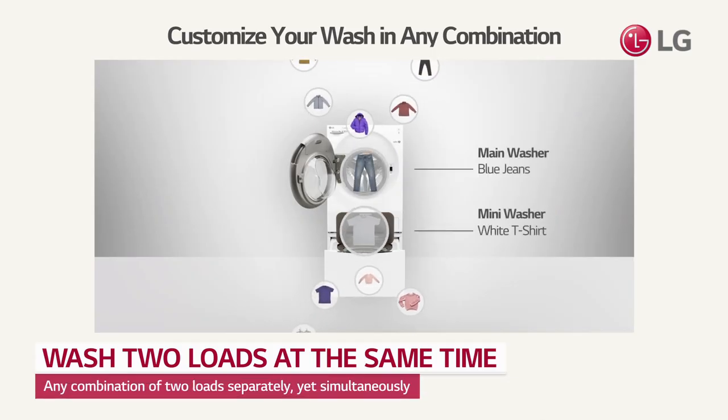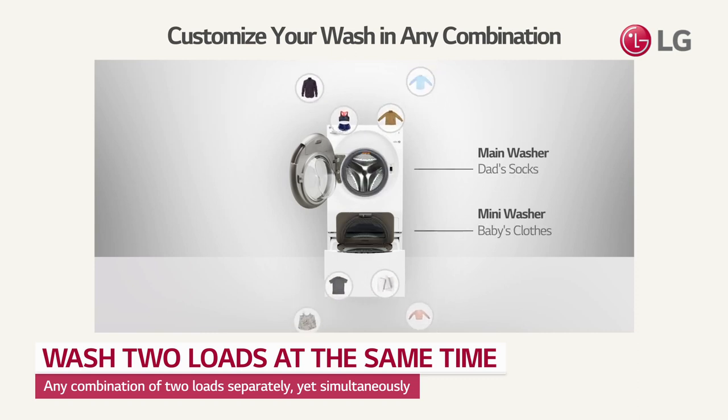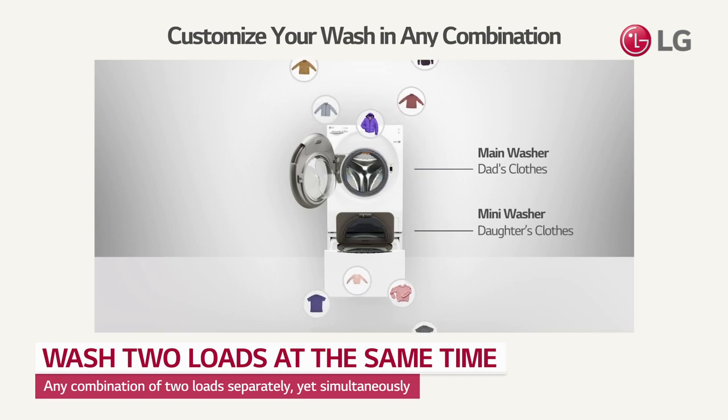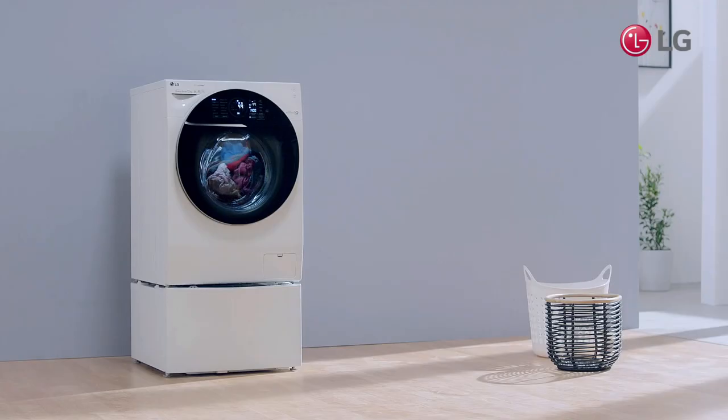It's able to wash different types of clothing that you felt uncomfortable washing together at the same time. Save time by washing separate loads simultaneously without worrying about color bleeds or damages.